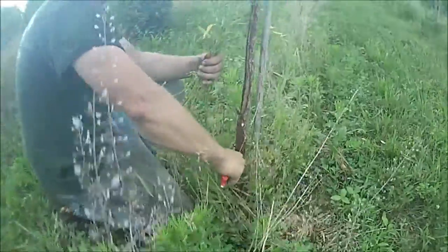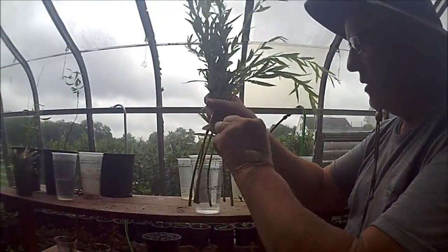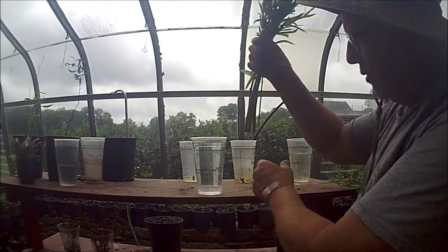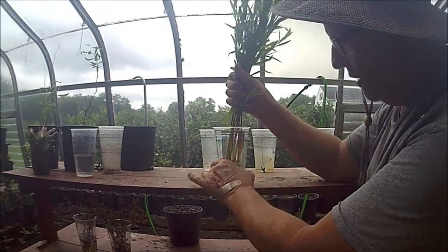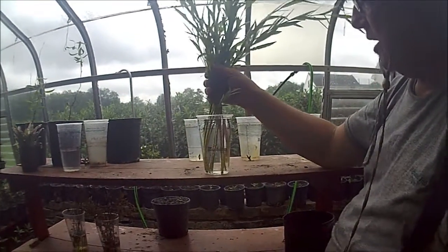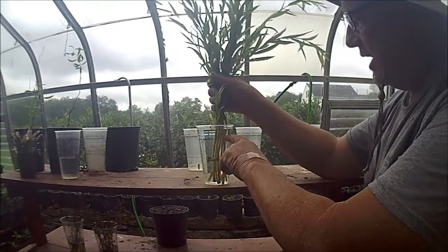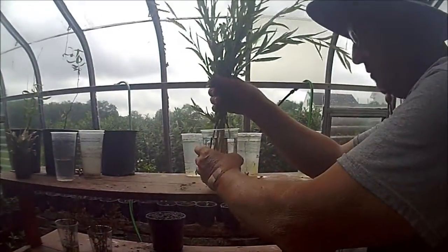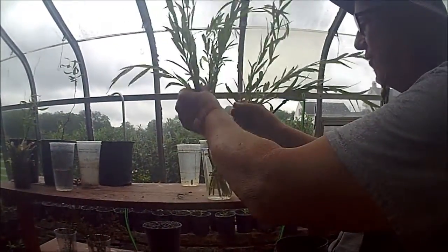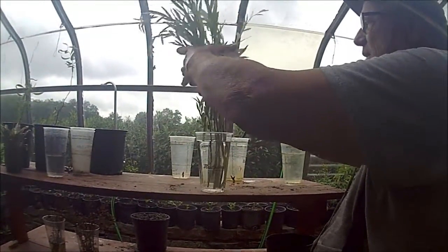We take the cuttings and put them in water with the stems about four to five inches deep. We mark the cup so that we know exactly how much water we start with, because we like to maintain the water level at the same level throughout the rooting process. These cuttings will probably take three to four weeks to root out well enough to put in a potting media such as the potting soils we use at Highland Hill Farm to grow our trees.